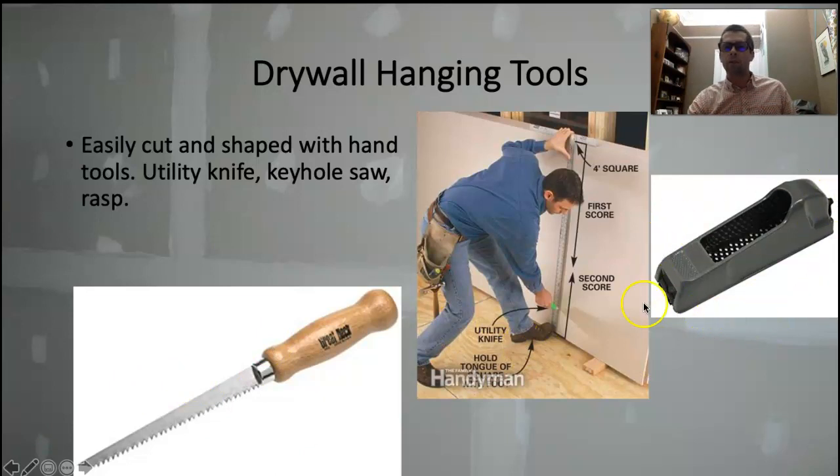This tool is called a rasp, or we call it the cheese grater. You use it to clean up the edges of the drywall. It'll often leave a ragged cut or maybe your cut got a little crooked, and you can take this rasp and just shave down the edge of that drywall to get a nice, clean, straight, crisp edge.